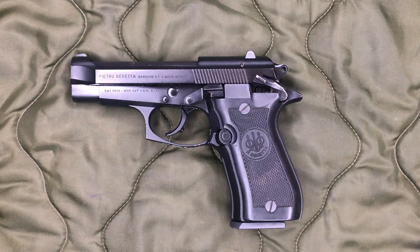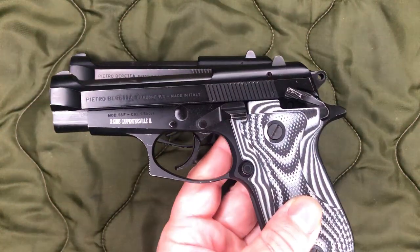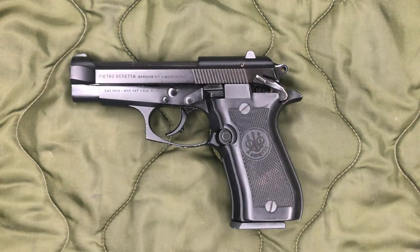So first of all, what exactly is this? Well, this is the Beretta 84 of the Beretta 80 series. And that means it is going to be chambered in 380 and is going to be the double stack model. You've seen me review the 85, which is essentially the same gun, but a single stack version. Therefore, the grip is slimmer.